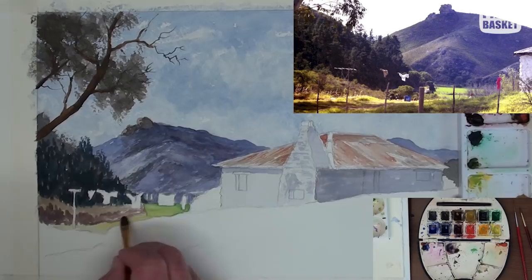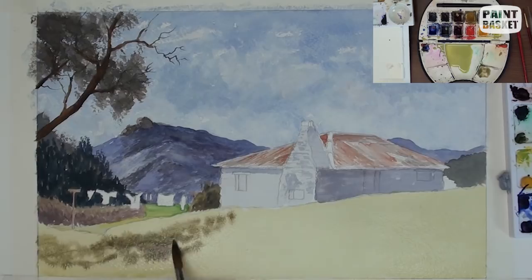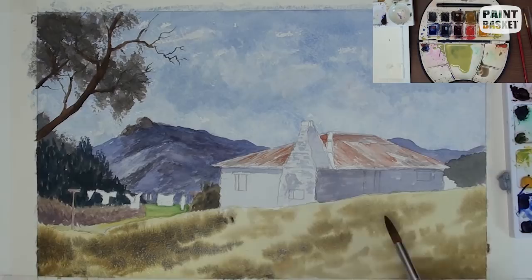Now in the foreground, add the distant green and the small shrubs on the left. We can now lay a nice wet wash of light green over all the foreground and while it is still wet, drop in some of the darker green mix and see how soft the edges become as they merge.